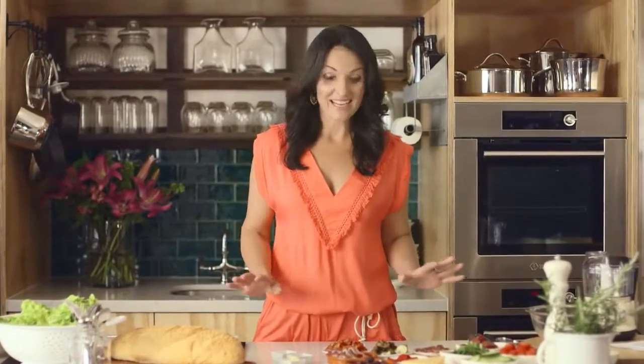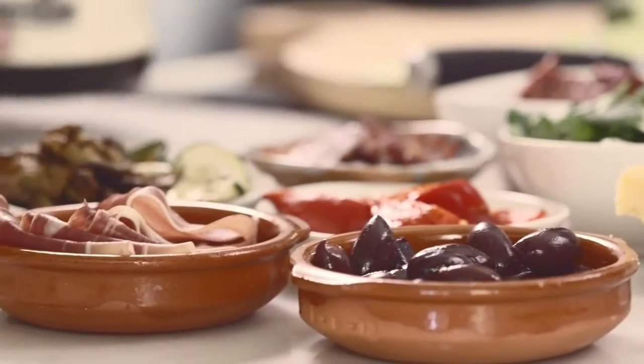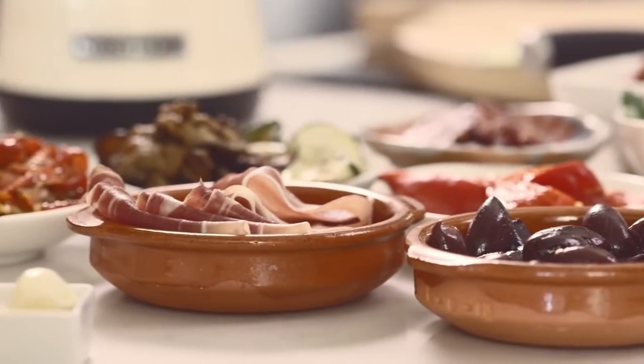Here's an easy yet delicious antipasto salad. All you're going to need is a great selection of antipasto, a few fresh ingredients, some crusty bread — and you can pick all of this up at your local IGA.